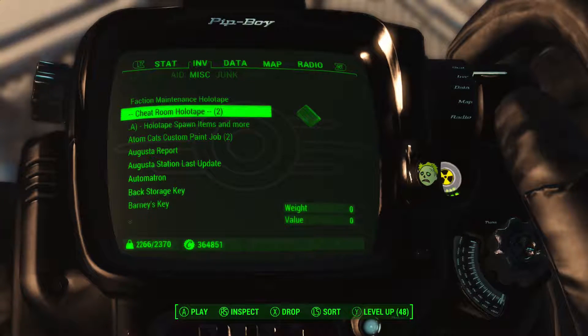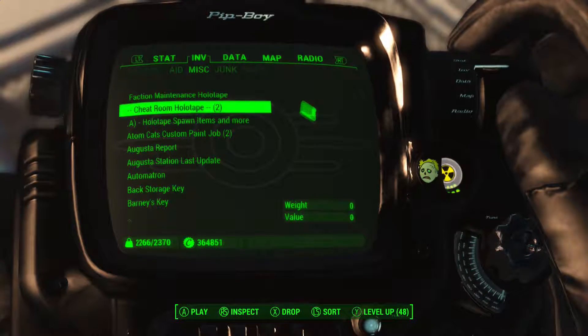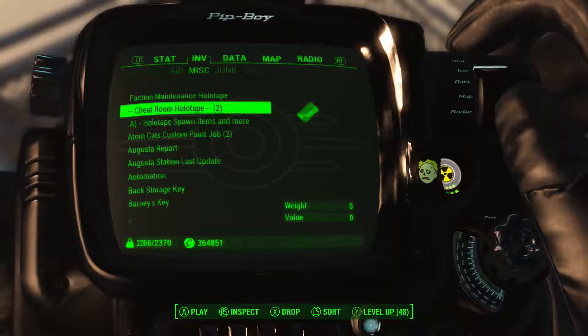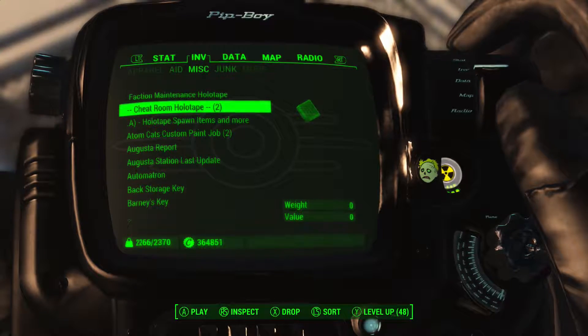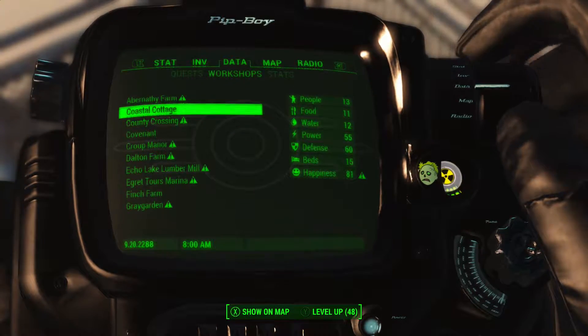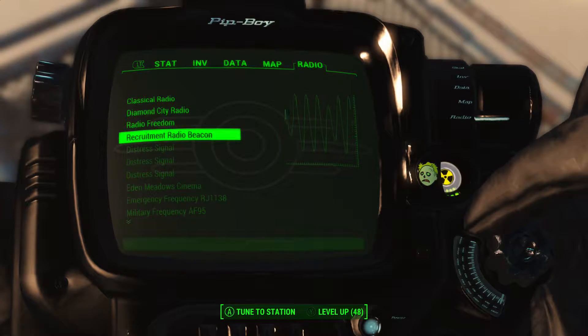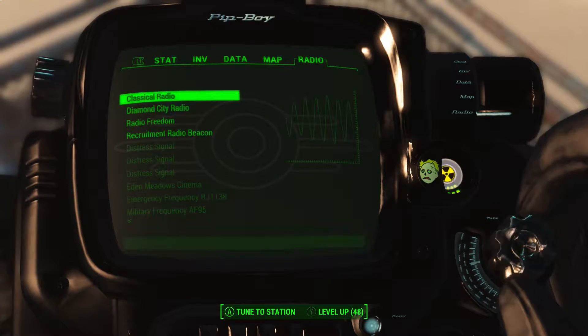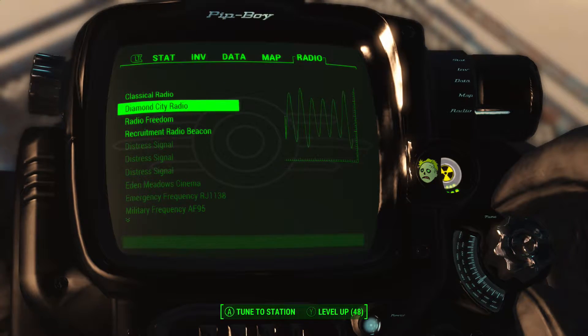Hey guys, today we're going to be looking at a new mod, the Blackout Pip-Boy. In my opinion, it looks really nice. I love the little details in it, like the dying man in the corner. And it just looks good. Everything moves well. Everything looks really nice.